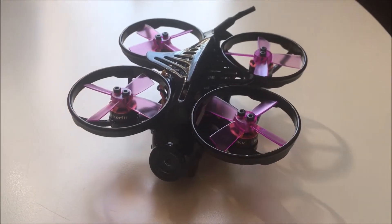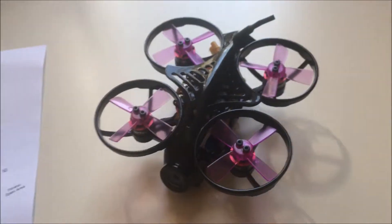Hey, drone here — what's going on guys? So we got this Armor HD drone, we're going to go ahead and fly it around the birthday suite that I have. There's a nice little pool in there. Let's go.